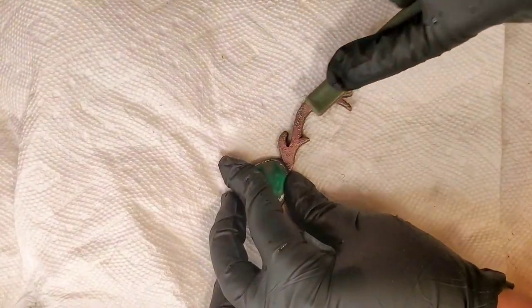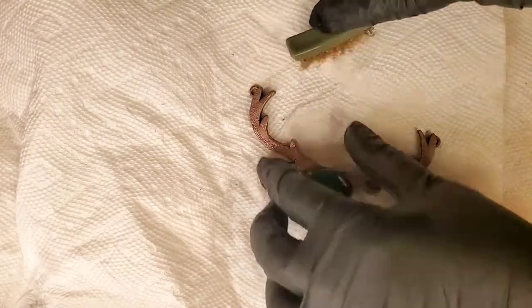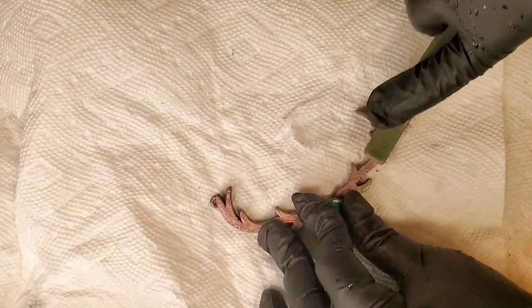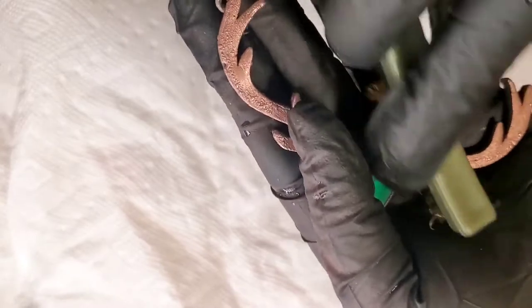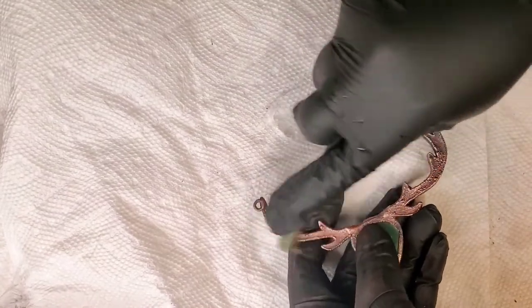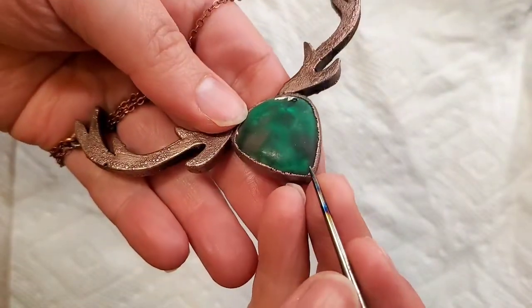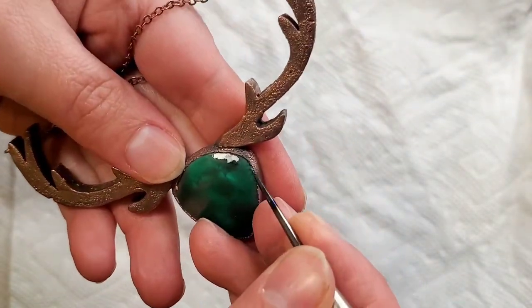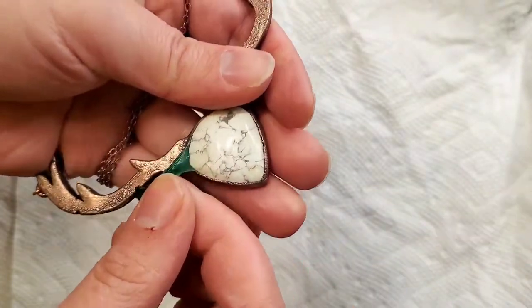I purchased these brass brushes and they are amazing. Not only do they help you bring back the rose gold look after you do the Black Max or liver of sulfur, but if you do it in a very fast motion, you will get a lot of shine. I do have the brass brushes on a wheel base as well, but sometimes setting up my wheel is just annoying, so I just do it by hand — it's really quick, it does what it needs to, and I can just put it back in my drawer.